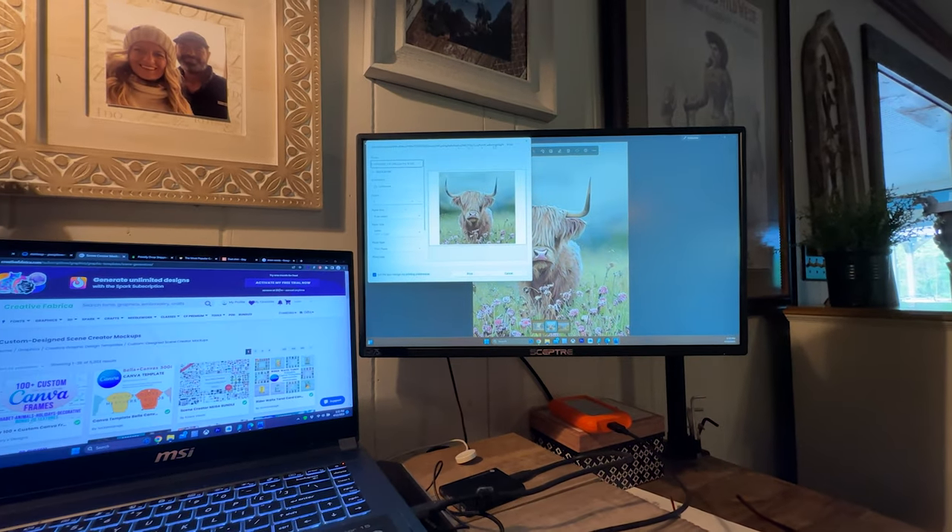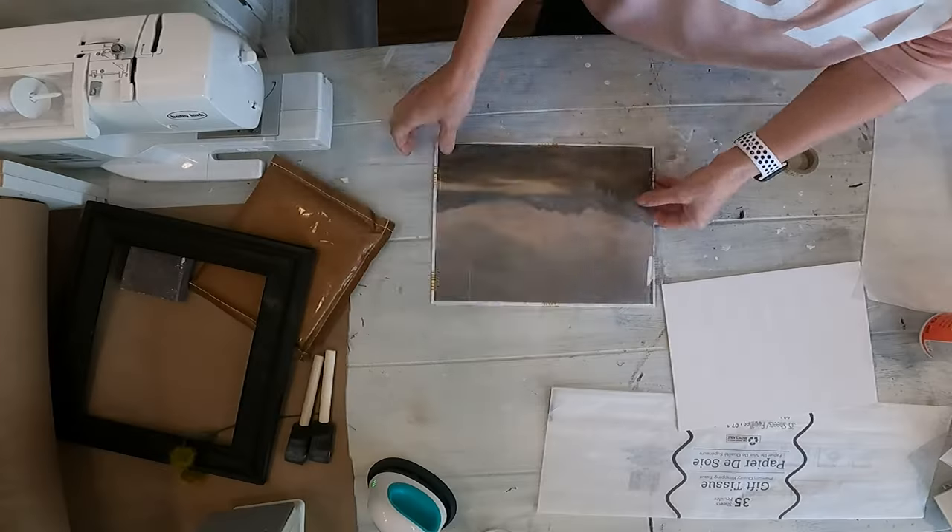You just send it through the inkjet printer and print whatever picture you want on it. For my machine, I have to put it face down, but if you want to know which way your printer prints, take something that's not colored — so you don't waste all your color — and mark a pen mark on the piece of paper, then send it through. You'll know if your paper needs to be face up or face down, because every printer is different.